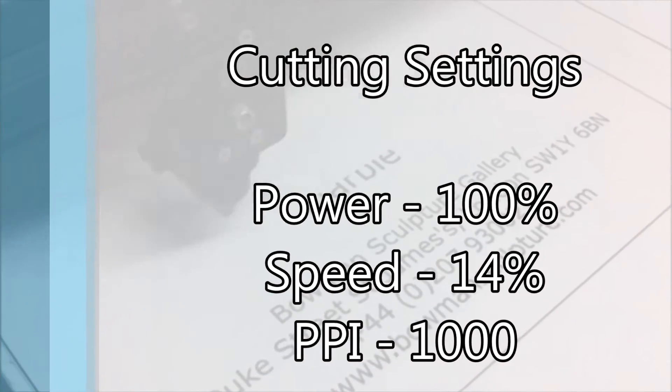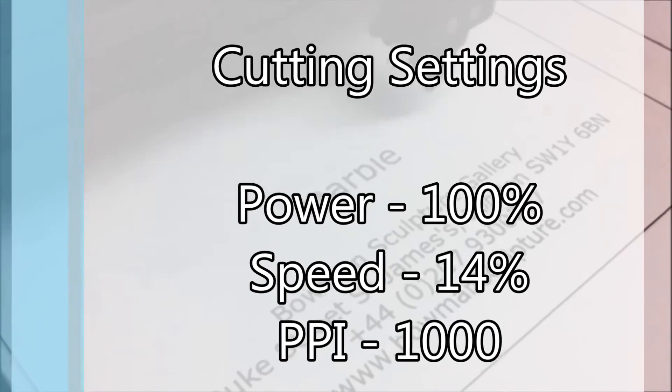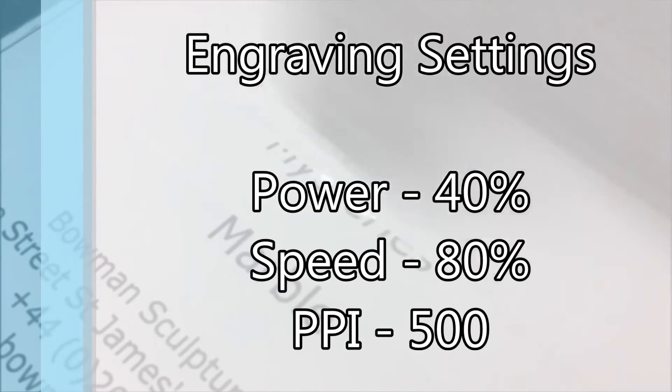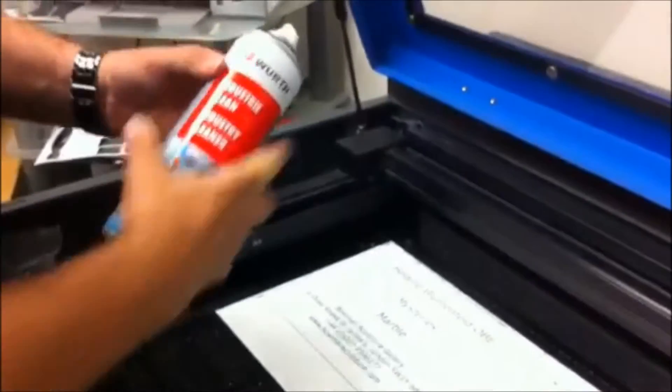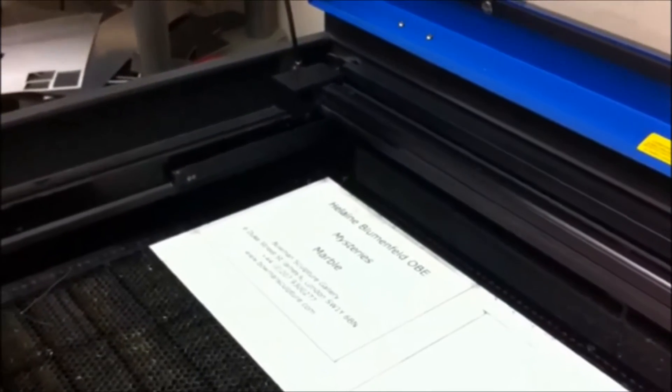However, some color surfaces require a second pass. On our Universal 50-watt laser machine we would use 100% power, 14 speed, and 1000 PPI to cut the laminate, and then 40% power, 80 speed, and 500 PPI to engrave in just one pass. To clean the surface after engraving, we would apply our laser clean to the laminate and then wipe over it with a clean cloth.